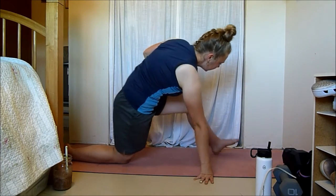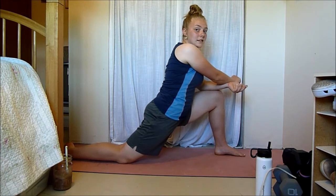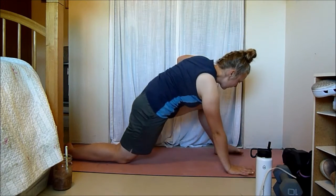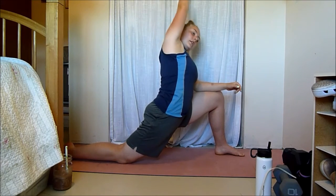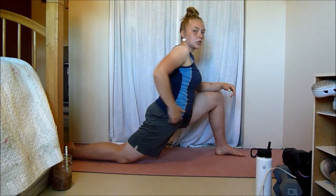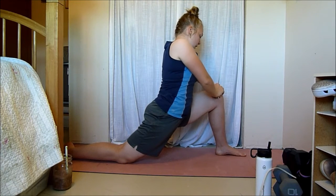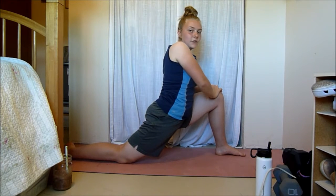Now we're going to go into a lunge. Push this hip forward and you're going to feel a stretch right in your hip flexor — one of those muscles that really gets tight when we run. There are lots of ways to do this stretch: one hand on the ground, both hands on your knee, lift your hands up, or even reach over to the side to stretch the whole side of your body. Whatever feels right — I like keeping my hands on my knees — just find what works for you.